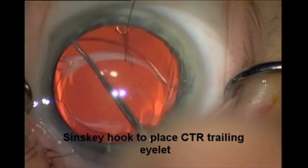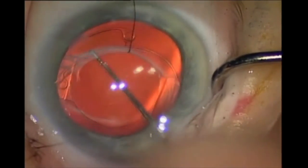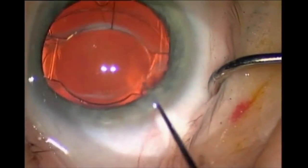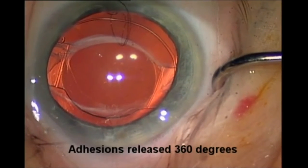A Sinski hook can be used to deliver the trailing end of the CTR into the capsular bag. The CTR will expand to the fornix of the capsular bag and no further visco-dissection is required in this case.